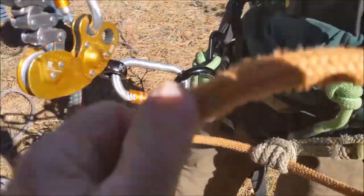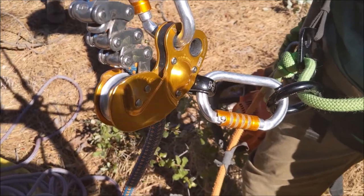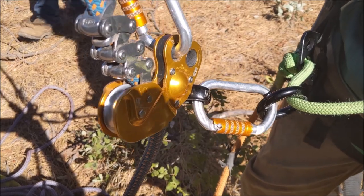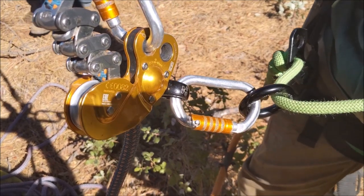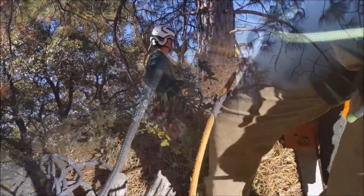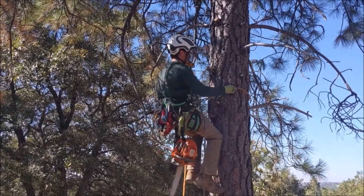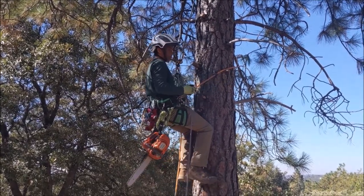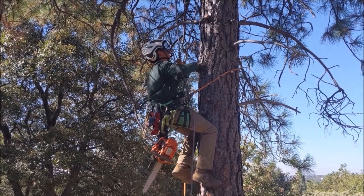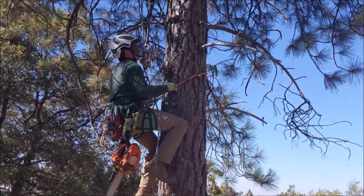Both the rope and a steel core flip line are clipped in and you're into the tree before you ever fire that chainsaw up. If you cut your rope it could have catastrophic consequences, and it is actually easier to do than one would think. The best way to learn is to get a job as a groundman with a tree service and, when there's a little extra time, learn to climb with a mentor.